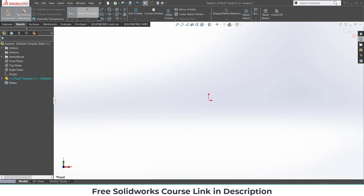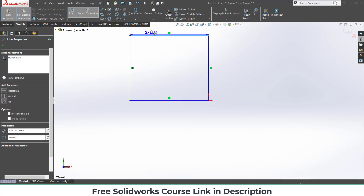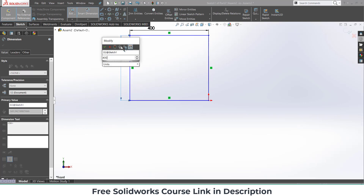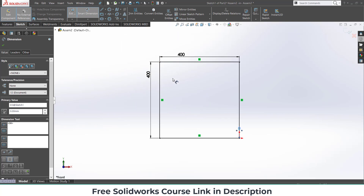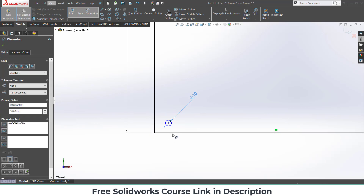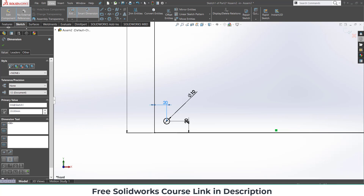Draw a square as I am showing. Give the dimension as per your requirement — in my case I am drawing a square of 400 by 400 mm. I also need a hole here, so let's create a circle of 10 mm with a margin of 20 mm from each side.